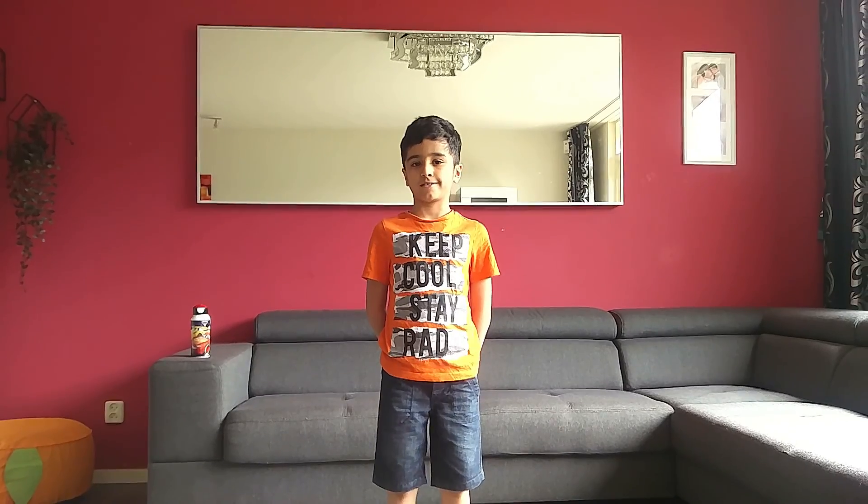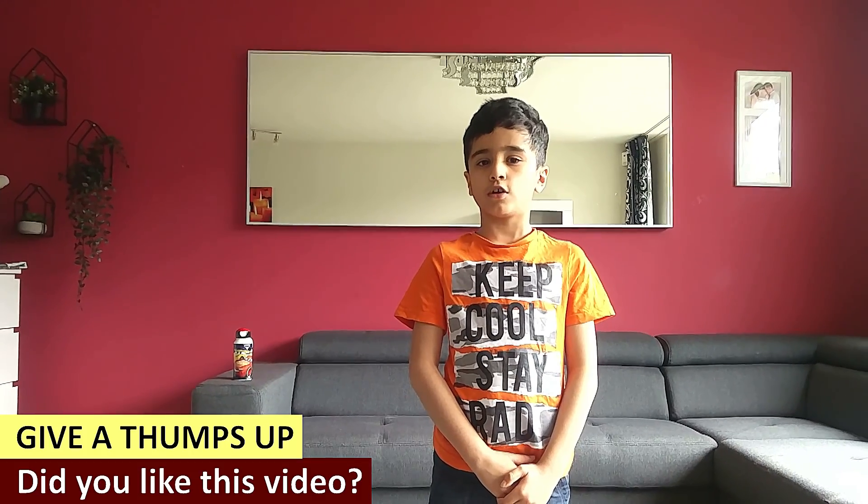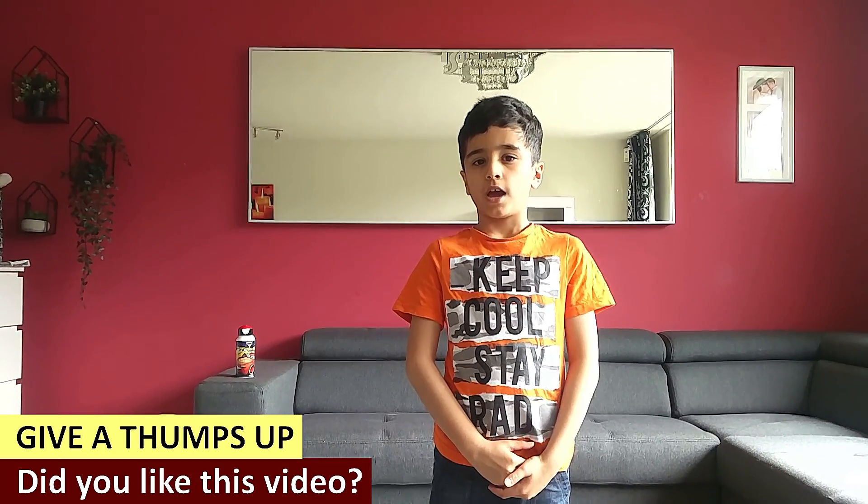I hope you enjoyed today's workout session with me and are feeling fantastic. If you like this video, please give it a big thumbs up and don't forget to share it with your friends. My name is Dave and thank you all so much for watching. See you next time. Bye bye.